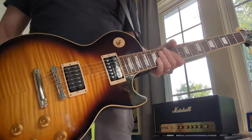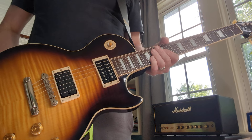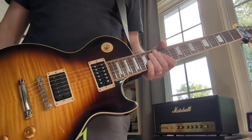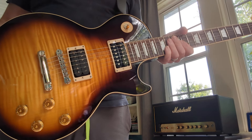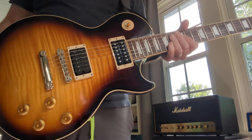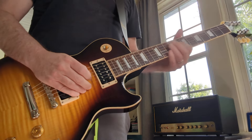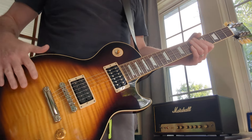I highly recommend this guitar. I have the gold top and the Appetite Burst, and they are very heavy. This one is like a couple pounds lighter. I don't know if they're all like that, but this is probably the lightest Les Paul I've ever felt, and just super comfortable to play. I think this is maybe my new favorite guitar.